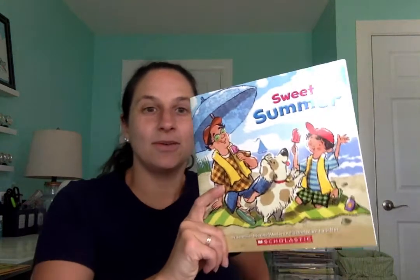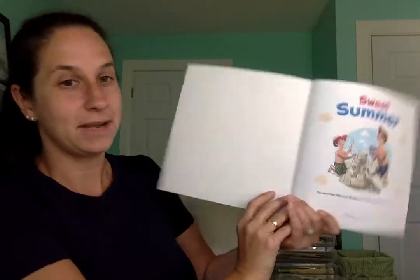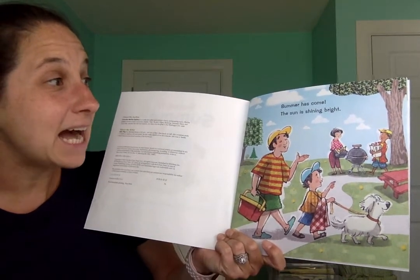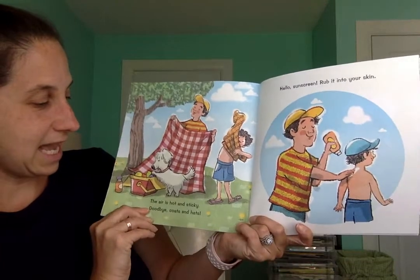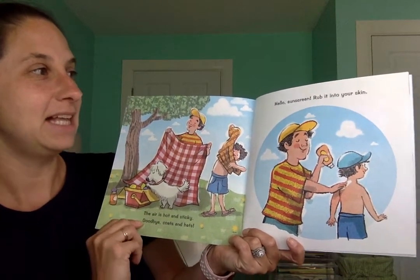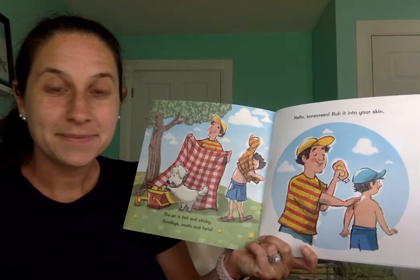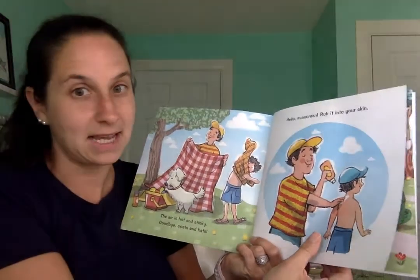Nice job boys and girls. You are all looking ready for our story. Sweet Summer. Here's the title page, and now the story is starting. Summer has come. The sun is shining bright. The air is hot and sticky. Goodbye coats and hats. Hello, sunscreen. Rub it into your skin. Do you wear sunscreen when you go outside in the summer? It's very important to wear sunscreen — it protects your skin. You don't want to sunburn. Those hurt.